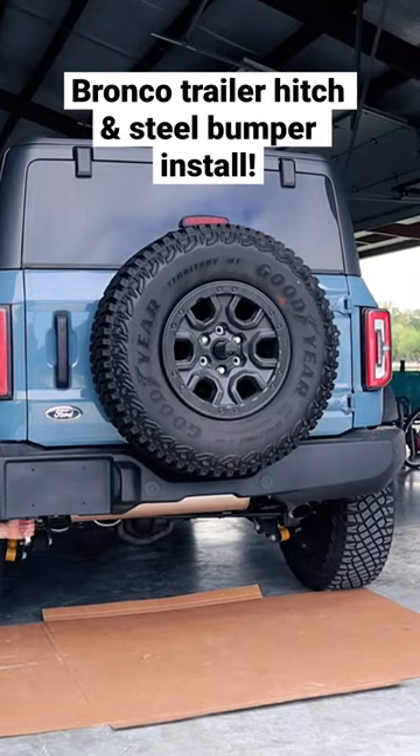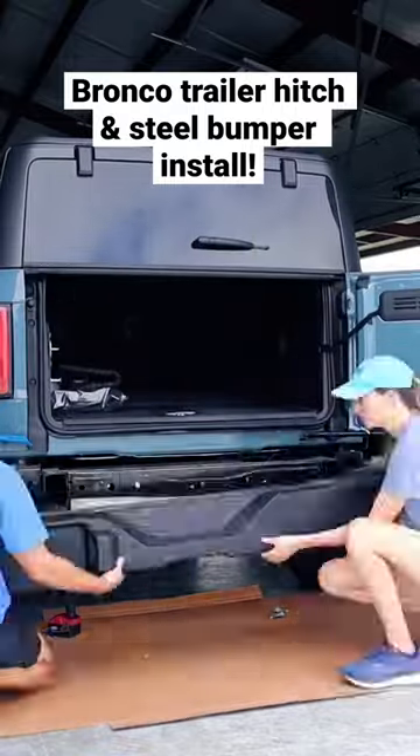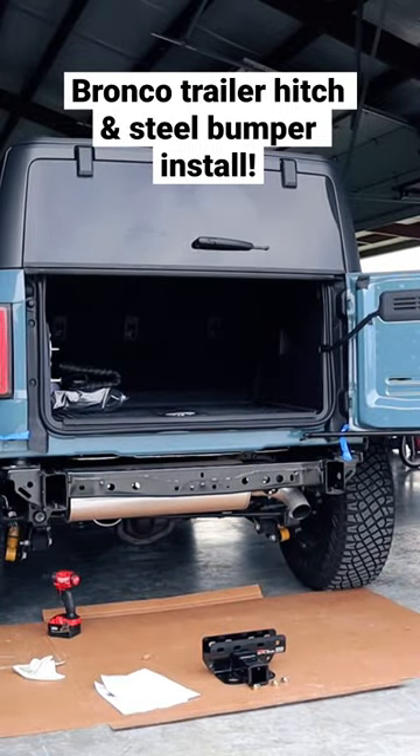Here's how we installed a CURT trailer hitch and factory steel bumper on our new Ford Bronco. First we removed the electrical connectors below the taillights for the parking sensors and also removed the tow hook. There are two bolts on either side of the bumper — we removed the bolts and then removed the old bumper.